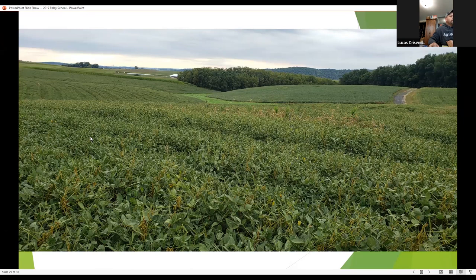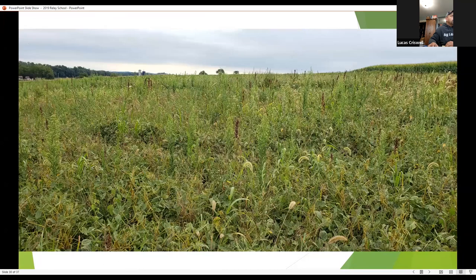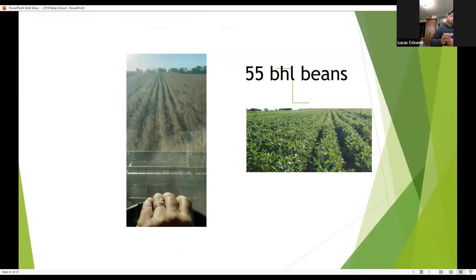For soybean population, we're planting pretty much the same as a traditional soybean crop — about 140,000, with 150,000 as my goal. That year we harvested 55-bushel beans and I think it was about 50-bushel wheat, and that was still with single-row wheat.